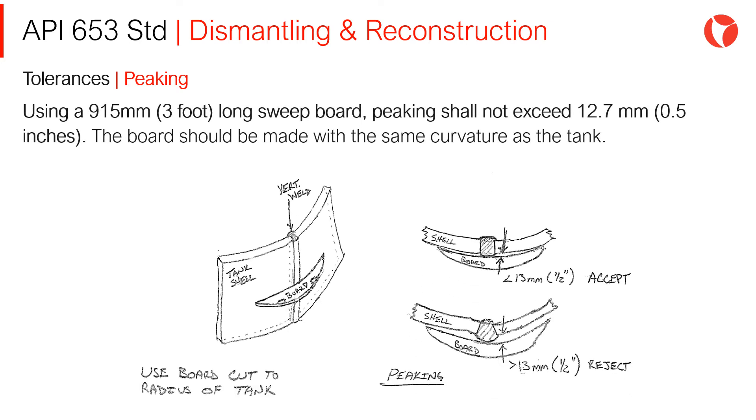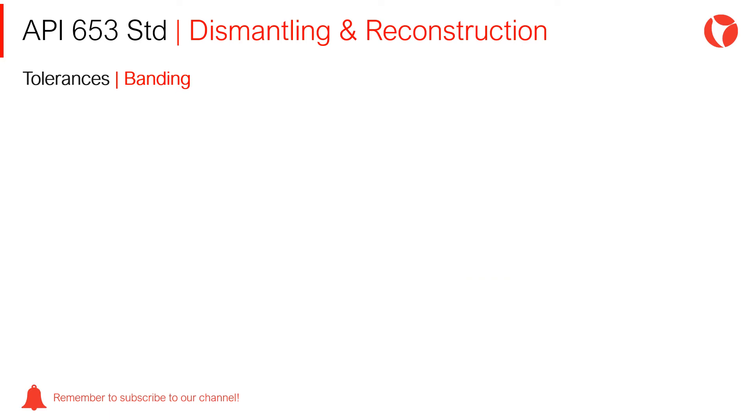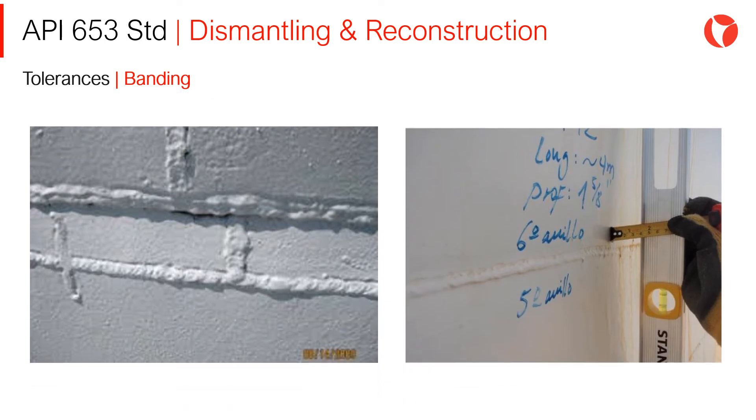Peaking: Using a 915mm long sweep board — made with the same curvature as the tank — peaking shall not exceed 12.7mm. A picture shows how the measurement of peaking should be made. Banding: Using a 915mm long sweep board, banding shall not exceed 25.4mm. Examples of the measurements for banding are also shown.